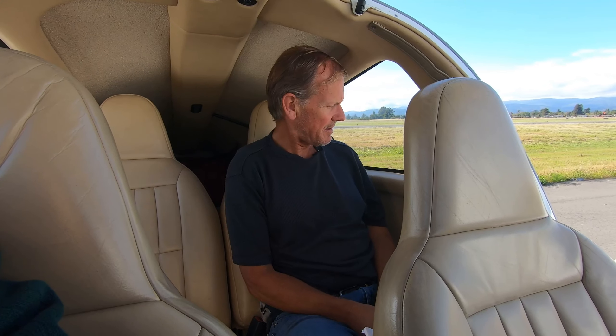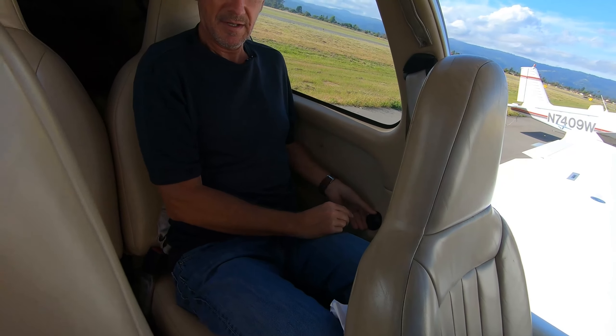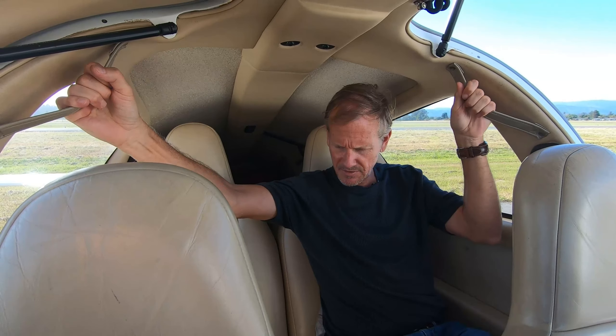I just climbed into the back seat — I don't sit back here very often. It's actually not bad; there's definitely space, it's comfortable, got a nice big window, safety belt, my own little armrest on the side, and some straps to hold on to if I need them.